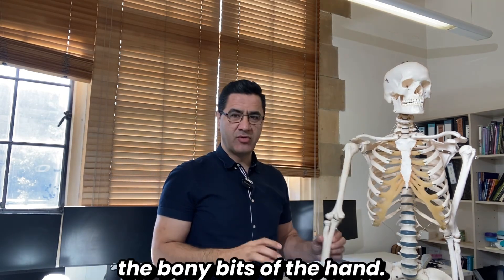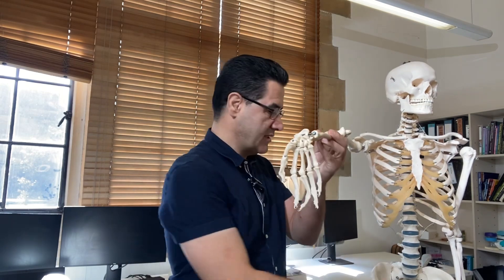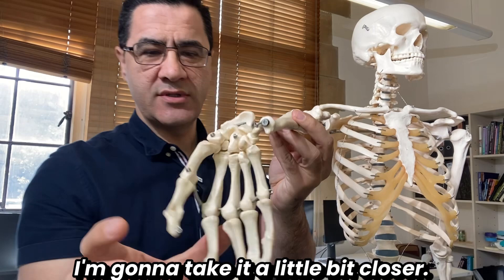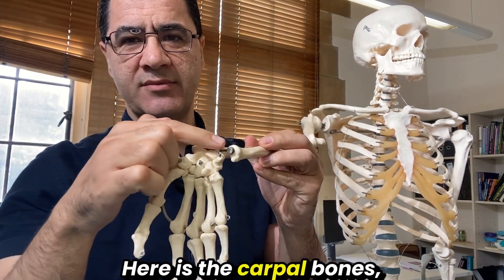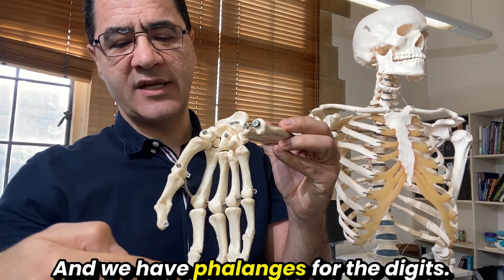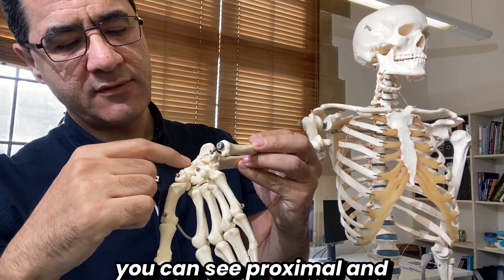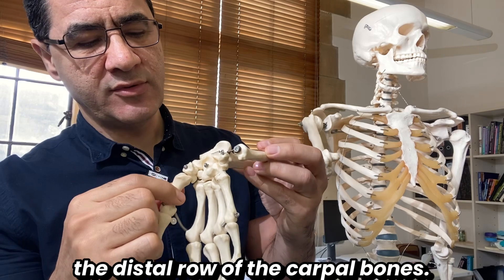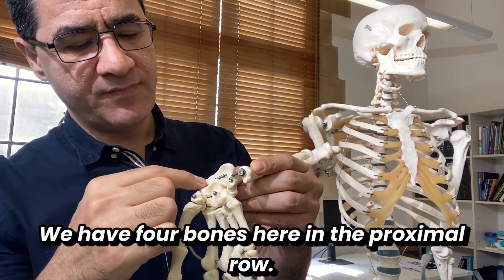First I'm going to show you the bony parts of the hand. The hand has three parts: carpal bones, metacarpal bones, and phalanges for the digits. For the carpal bones you can see a proximal and a distal row, each containing four bones.